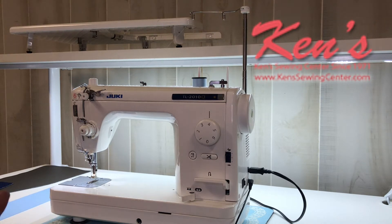Let's talk about the features of the machine. On the TL series, there are several models within the TL series. You may want to take a look at our website because Ken's Sewing Center will carry all of them.